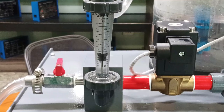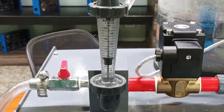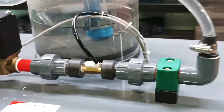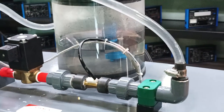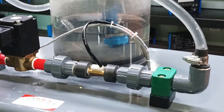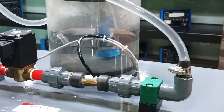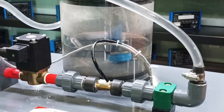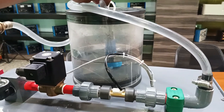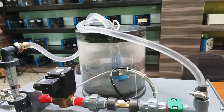Here you can see that on the rotameter we are getting values. We are getting the output at the tank. Here you can see the water is coming from the rotameter pipe — from here you can check that water is coming out from the rotameter output.